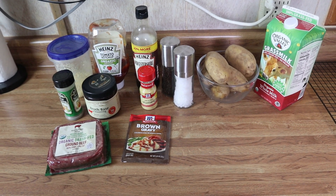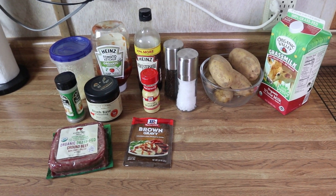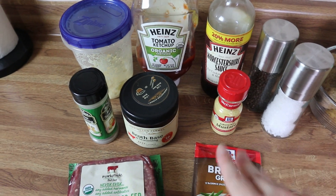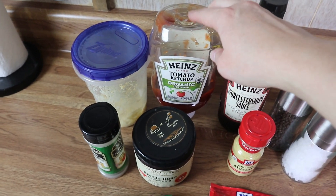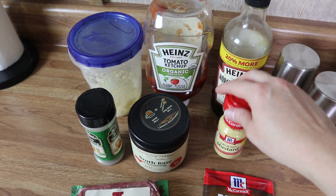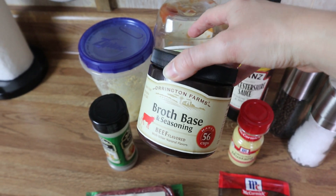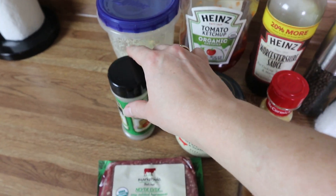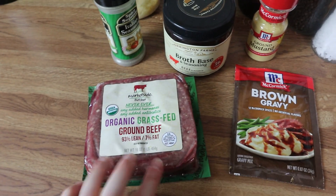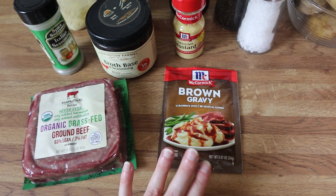For dinner tonight we're going to be making salisbury steak and gravy, mashed potatoes, a side of corn, and I've also got some fresh sourdough challah bread baking in the oven. For the salisbury steak you're going to need some bread crumbs, ketchup, worcestershire sauce, dry mustard or prepared mustard, beef broth powder, herbs and seasoning of your choice, and a pound of ground beef. I'm not going to make homemade brown gravy today — a packet is just going to have to do.